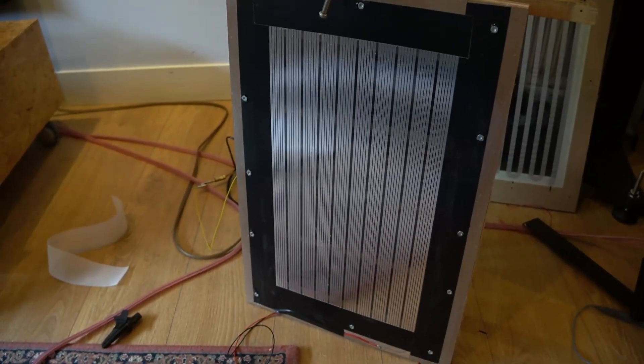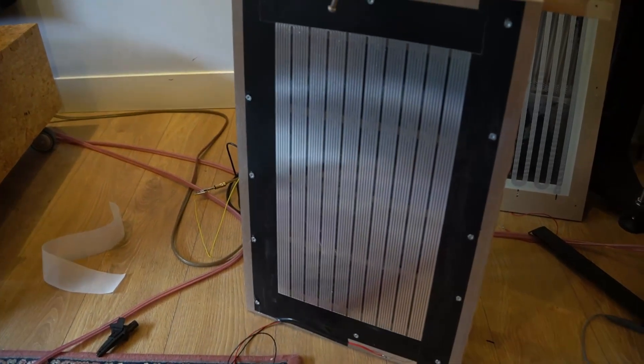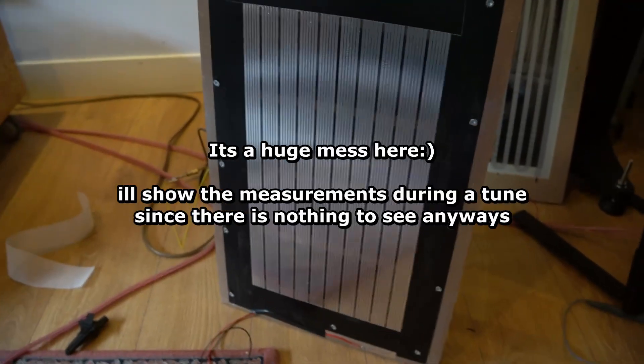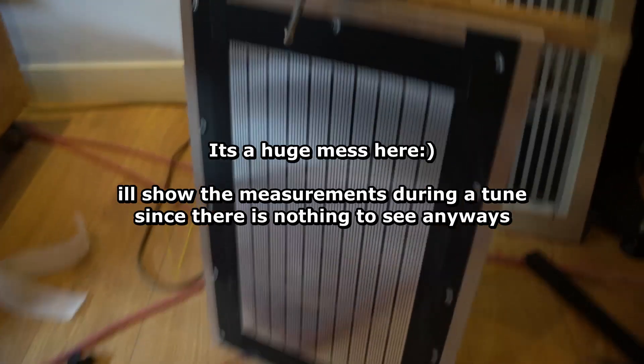I posted a few images of distortion measurements — this panel versus the LRS. Well, in my opinion, this thing wins. It's half the size, but it wins in distortion.